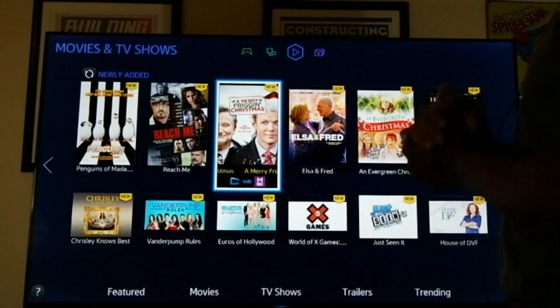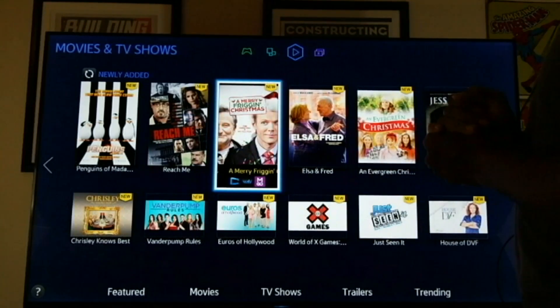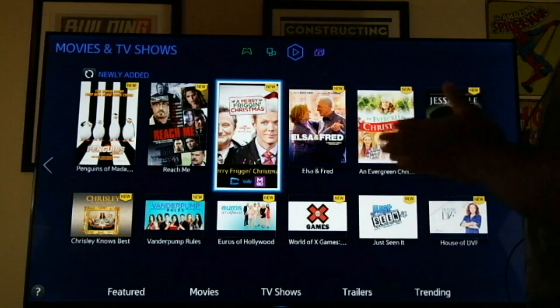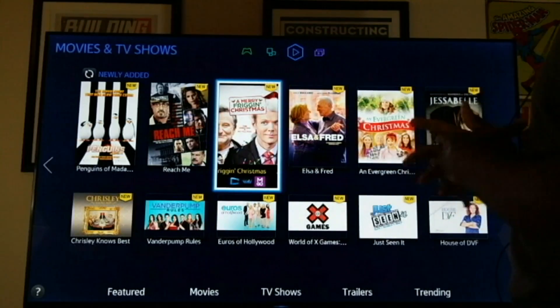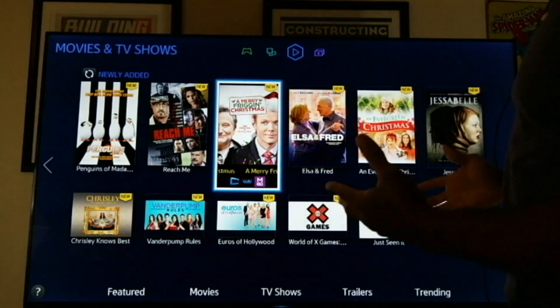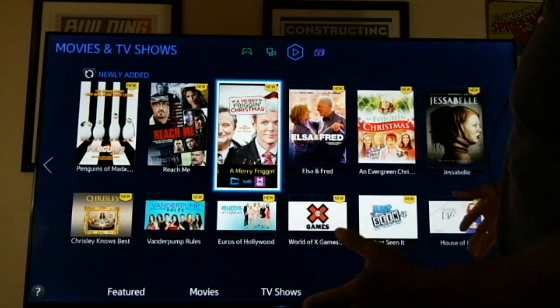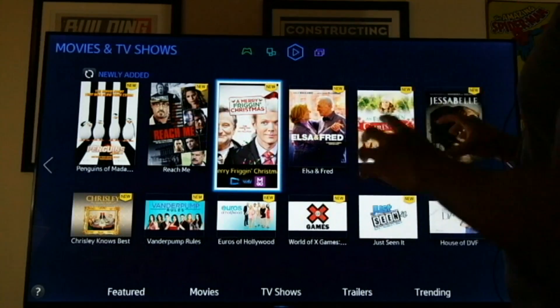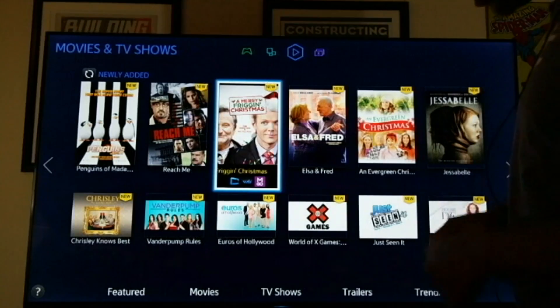These TVs are basically not the highest end of TVs. They're not curved TVs from Samsung, but these are pretty amazing TVs with great clarity as you can see on the screen right now. I've just taken this right out the box, put it on the table, and I just hooked it up. No calibrations whatsoever done. This is basically what you would expect right outside the box.